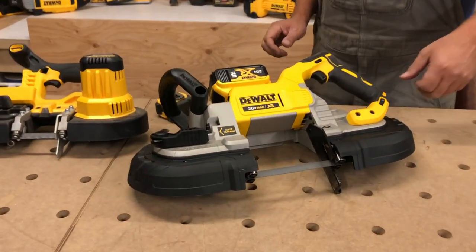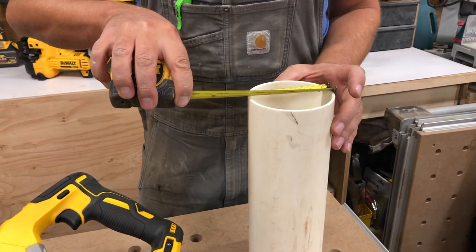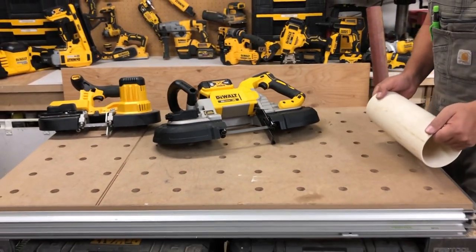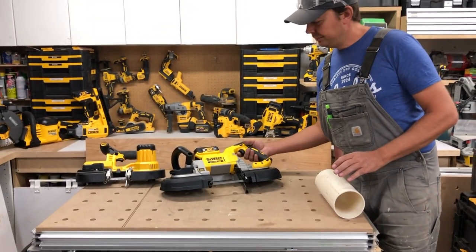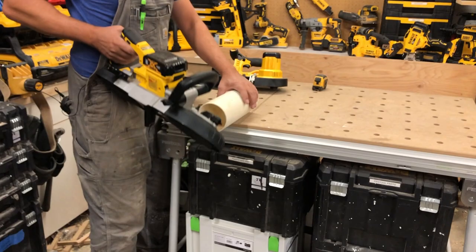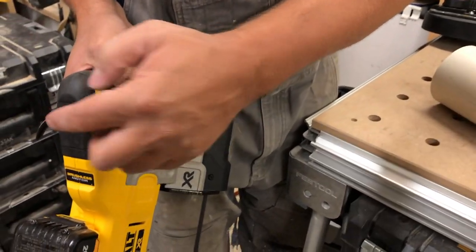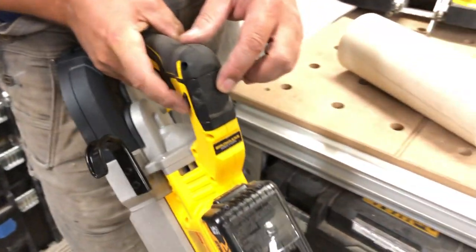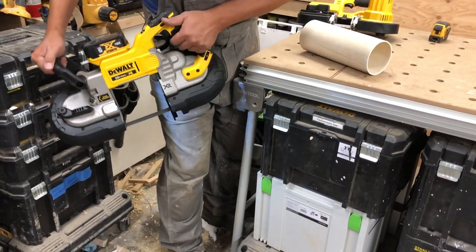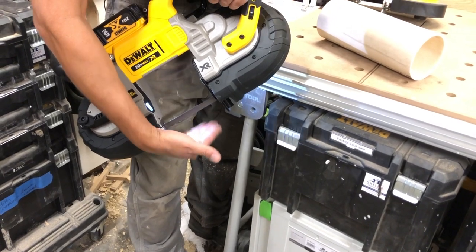Let's cut some pipe — we'll start off easy with some PVC. Got ourselves some four-inch pipe here. I'd normally like to have a bigger piece to clamp, but just bear with me. There's a trigger lock right here, just like all your tools — press this side and now we're ready to go. There are LED lights right here, illuminating the area — you can see it on my hand. Pretty sweet.